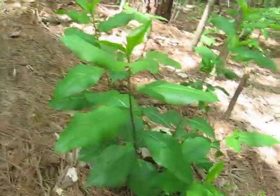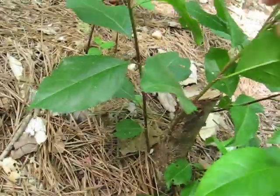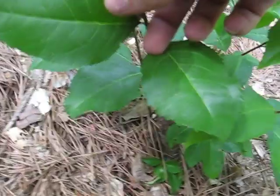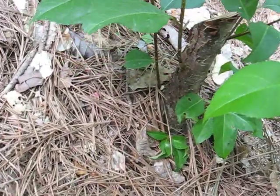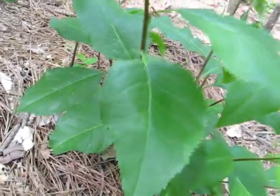Hello everyone. This is a baby pin cherry tree. The leaves are opposite leaves and they have serrated teeth on them, and they grow in straight stalks, especially when they are young. They are good for making arrows from.